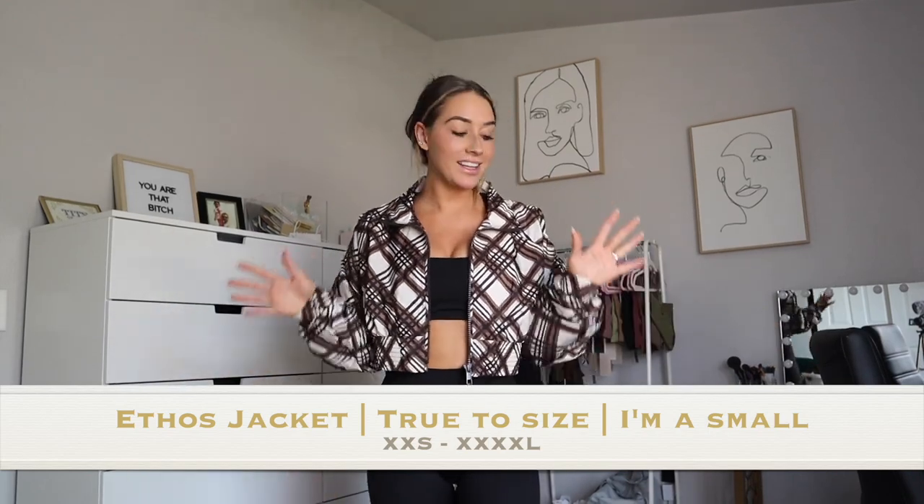The last piece in this collection is the Ethos jacket, which I'm wearing right here, and I am so in love with it. I love the plaid. It'll be coming in three different colors — this plaid, black, and white. It is the best fall jacket ever. It's a windbreaker material, but it's soft — not crunchy or super swishy.